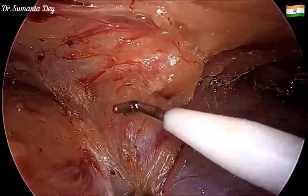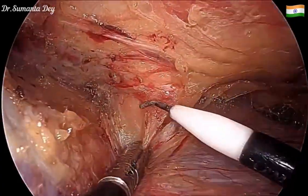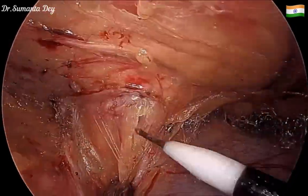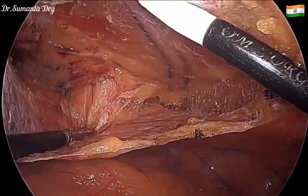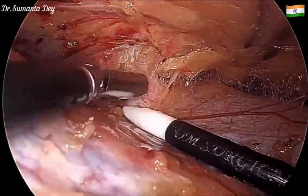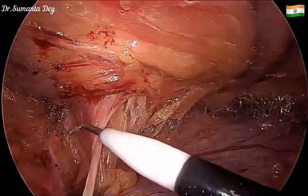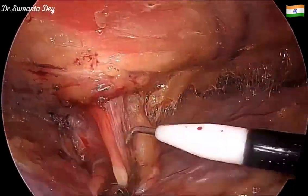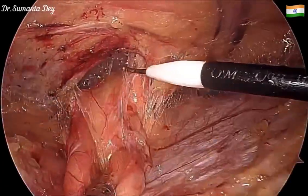Now I'm identifying the plane of the hernia sac and the defect margin. Traction and countertraction is very important here — I'm asking my scrub nurse to apply pressure from outside, while using gradual traction with the left-hand instrument and a swiping movement with the back of the hook to release the attachments of the hernia sac.